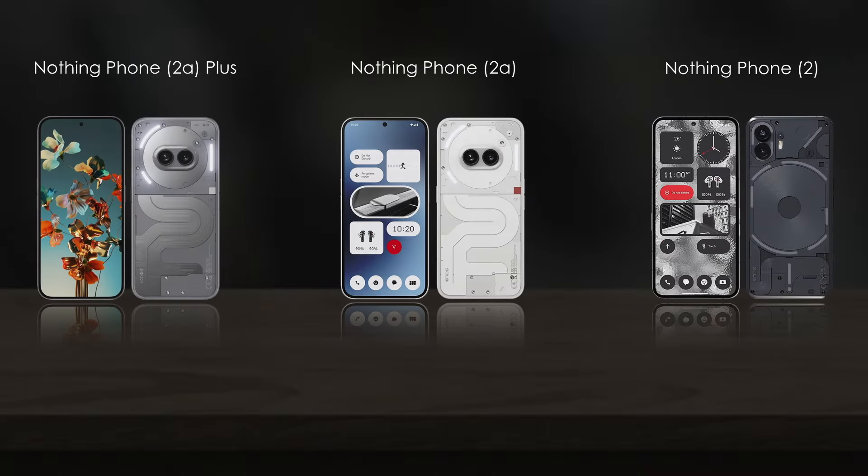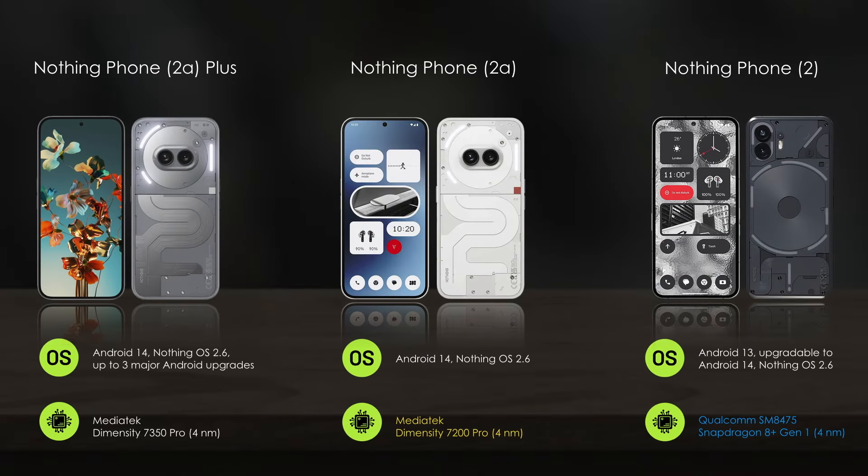Next, comparing the hardware features: the Nothing Phone 2 is powered by a Snapdragon chipset, while the Nothing Phone 2a Plus and 2a come with a MediaTek chipset.